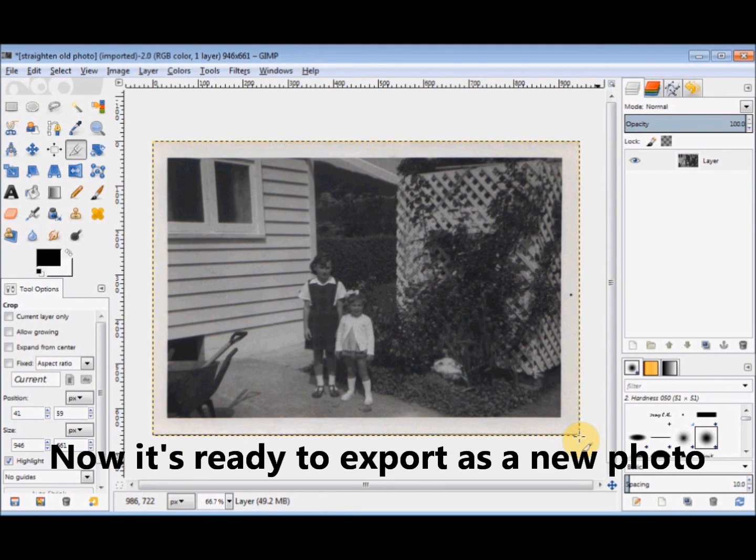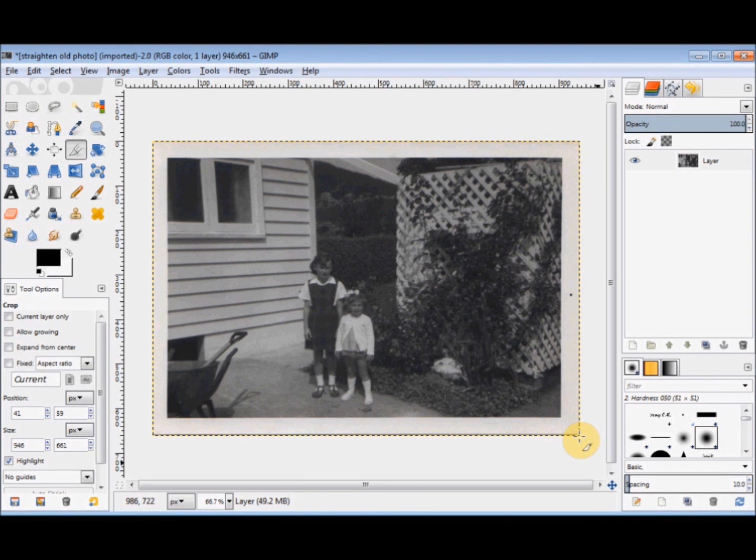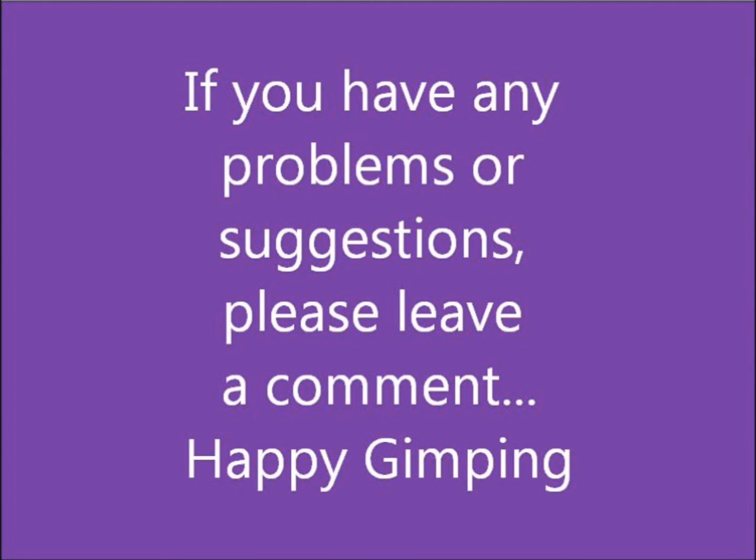And that's all there is to it. If you've got any problems or suggestions, please leave a comment.